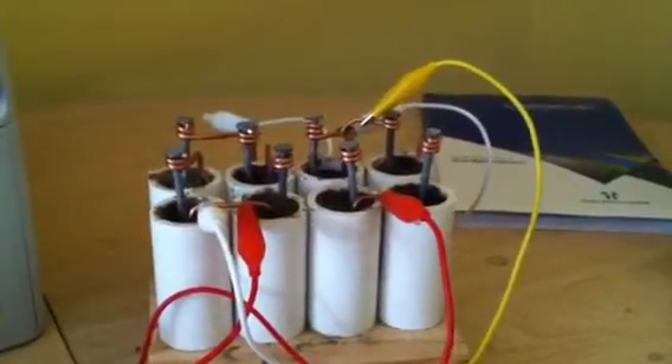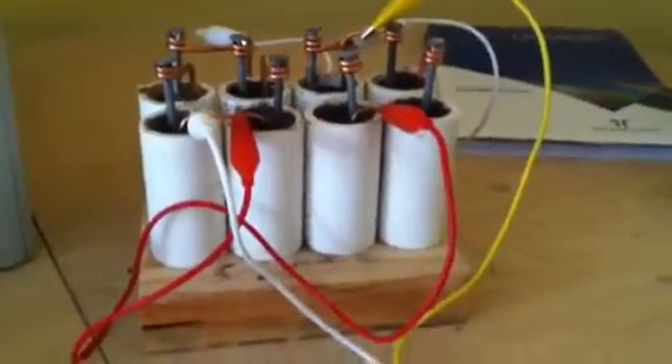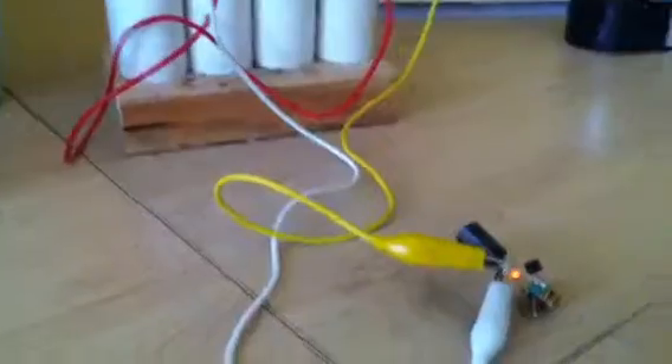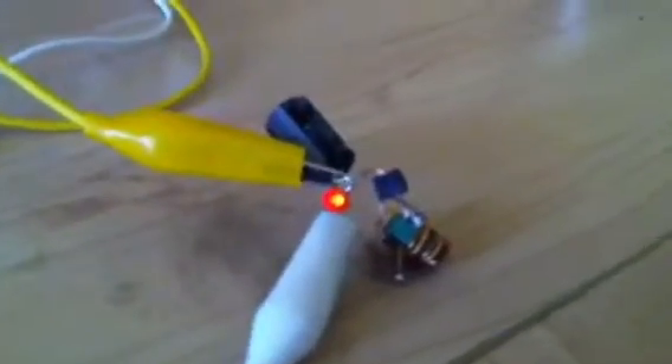Howdy people. I just thought I'd give you an update on my Earth battery. It's still running — this little LED. I think it's been running for four or five days now, non-stop, just on that little what they call a Joule thief circuit.